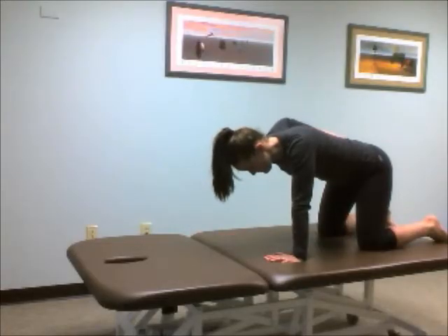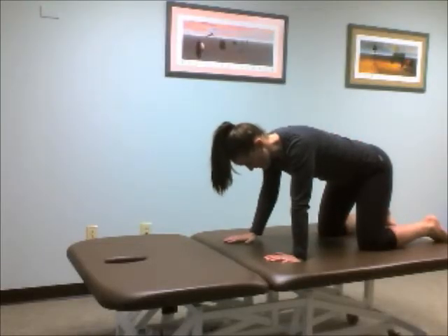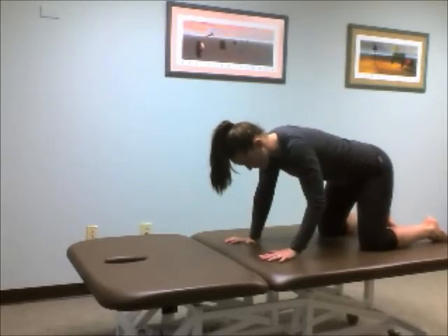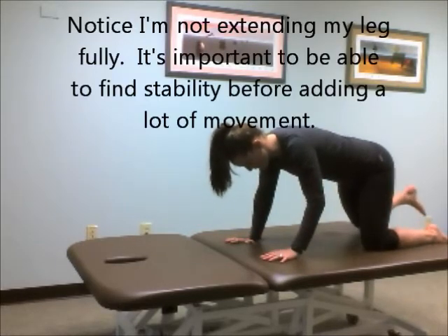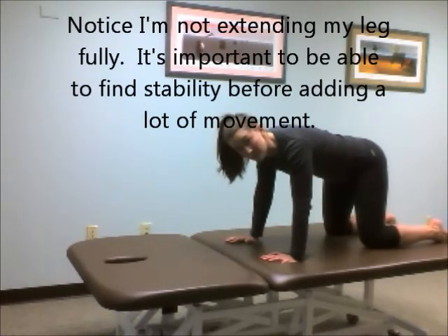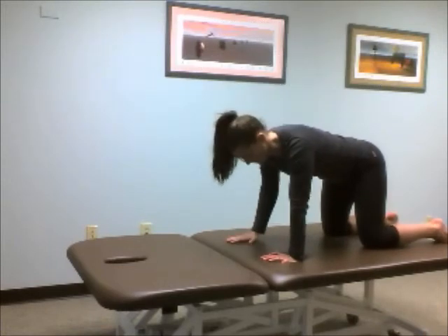As you can see, none of this moves when I take away a support. I can switch and do my left arm, or I can do my right leg, or my left leg. What you want to avoid is too much movement as you're doing that.